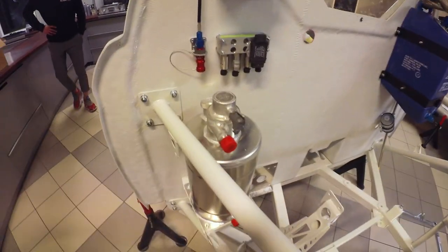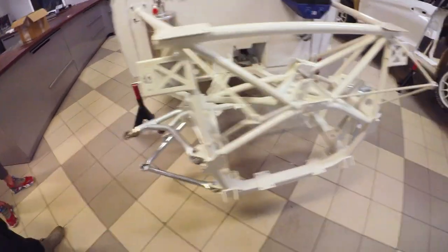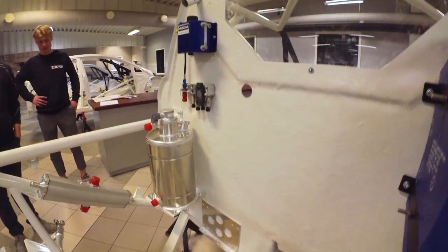The brake pedal is here, but we don't really need it, right? The oil catch tank is on, some sensors, fuel tank. A couple of wishbones, prop shaft and a couple of mounts for that. We started to make all the holes and stuff for the electrics.